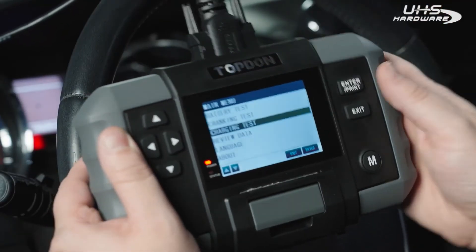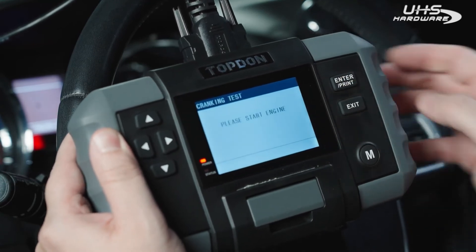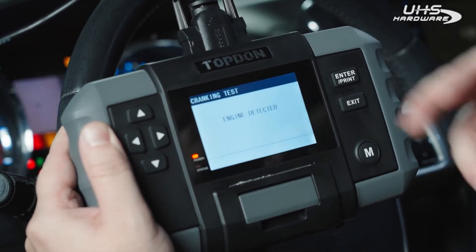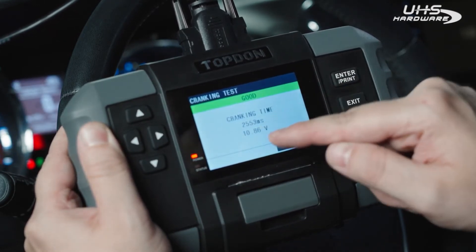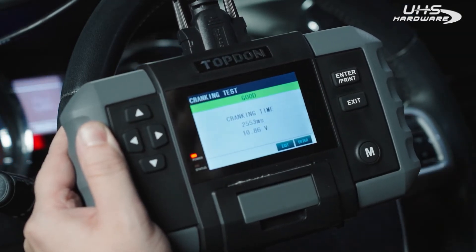Here we are in the vehicle. We're going to go ahead and do our cranking test first. We'll select that and hit enter. It asks you to please start the engine — it says the engine was detected. It shows a good cranking test, with your milliseconds of cranking time and your voltage. Go ahead and shut the car off.